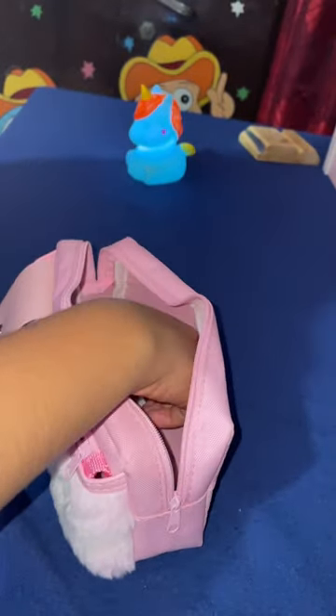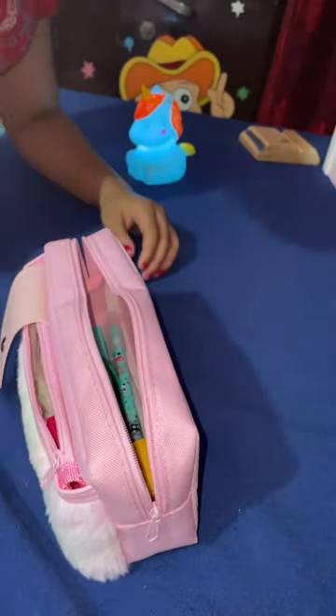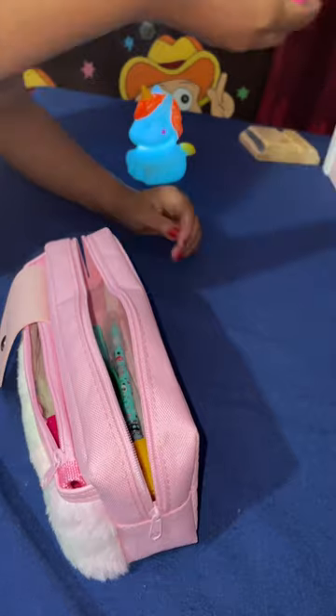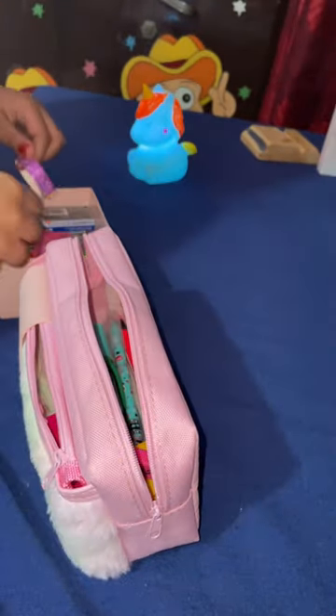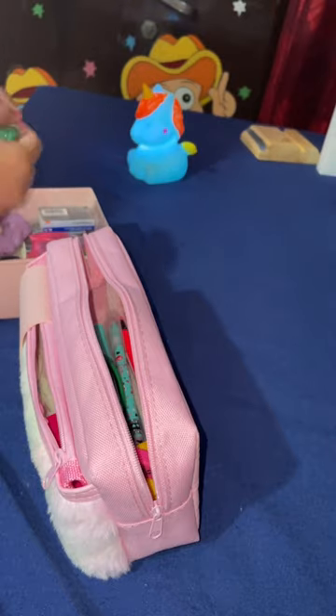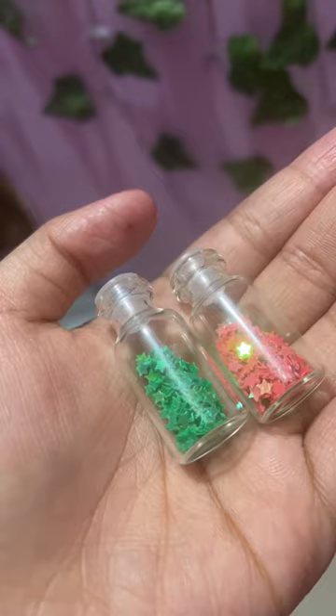In case it is needed, first I will clean the pencil and then keep it in there. I have a pink eraser and pencil, so I will keep those. I also think these two cute little bottles are good for me, so I will keep them too.